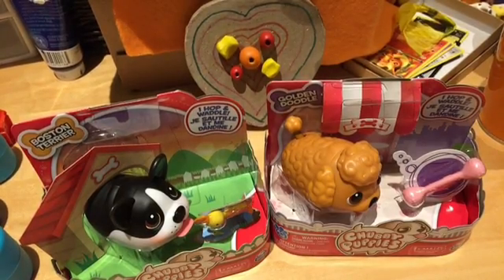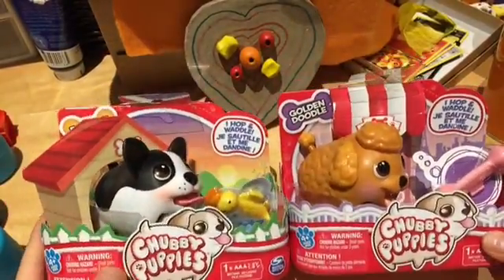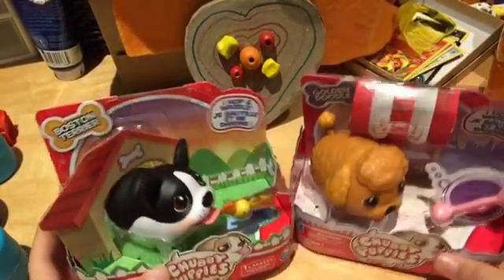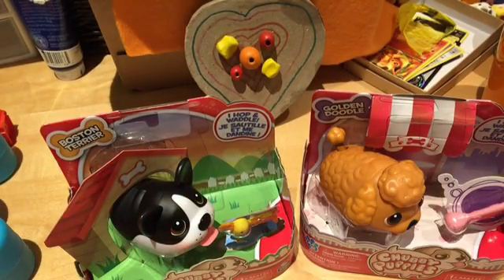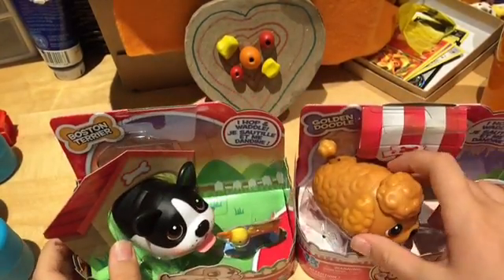Hey guys, it's Alana at LPS and Toys, and today I picked up some chubby puppies from Toys R Us. This is my first time opening chubby puppies. I got a Boston Terrier and a Golden Doodle. I was walking by in Toys R Us getting all my other stuff, and I ran into the chubby puppies, and the video was playing, and I just saw the puppies waddling, and I thought: I have to get those. I can't leave without chubby puppies. So I got the chubby puppies.